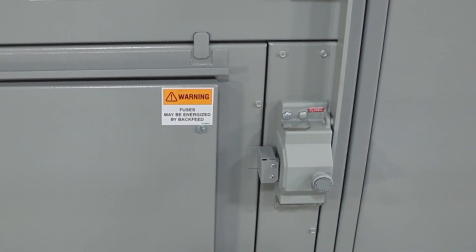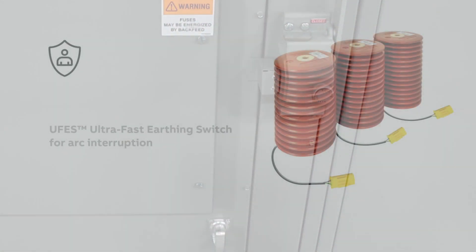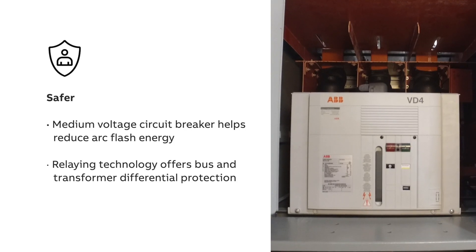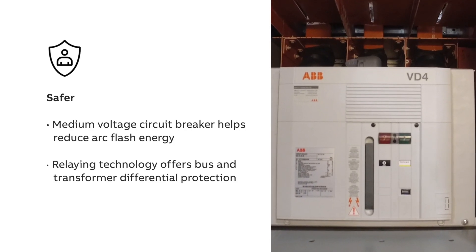An optional Kirk key interlock system is available to further enhance safer lockout/tagout operations. For additional protection, the optional UFIS ultra-fast earthing switch provides extremely fast arc interruption. An optional Brake Master MD remote monitoring and diagnostics solution facilitates routine operation outside the arc flash boundary.